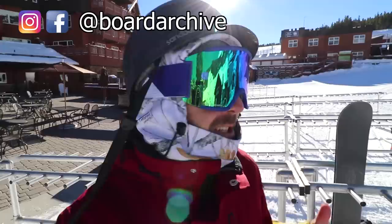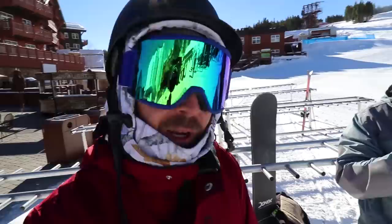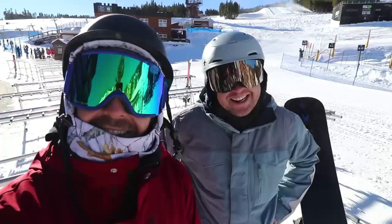Good morning, guys. It is round about 9 a.m. out here at Breckenridge. We've got a beautiful day, lots of great snow out there, and today we're going to be making some turns with none other than Mr. Ryan Napton. It's beautiful out there. Let's go make some turns.